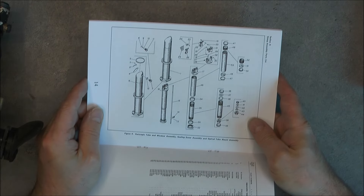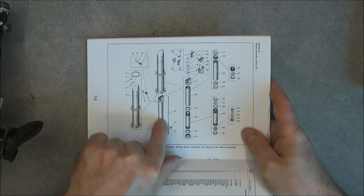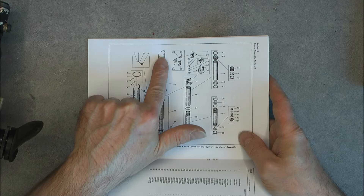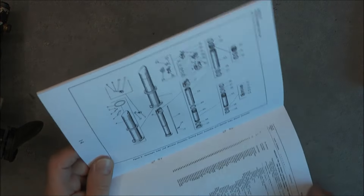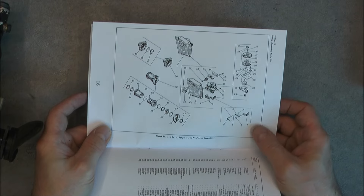The periscopic unit is just a tube with lenses inside, one control rod to control your angle of the prism at the top, and one moisture absorber at the back. I do not believe it will be necessary to take apart this unit because there are a lot of things in the way.